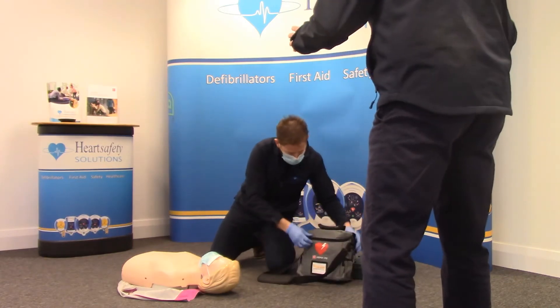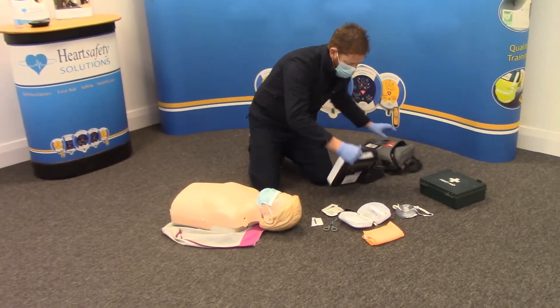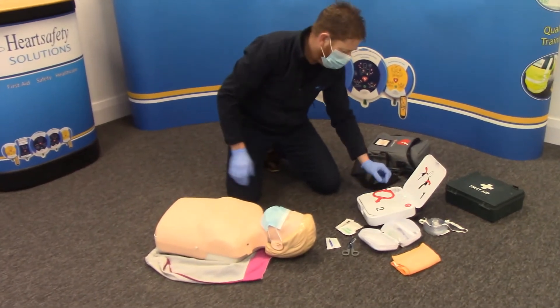Do you need anything else? No, I need no help, thanks. I've prepared the chest. AED out. Open up the AED. Adult mode — follow the instructions.